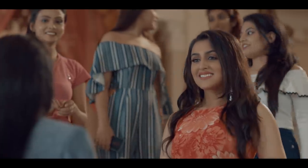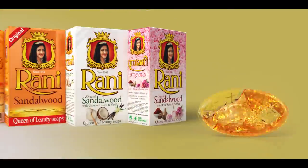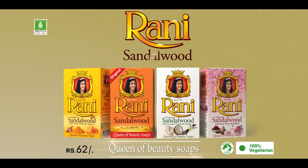Dreaming? Mmm. The queen's beauty secrets? You can. Rani Sandalwood Soap, with sandalwood oil to maintain the perfect flawless supple skin forever. Rani Sandalwood Soap — bring out the queen in you.